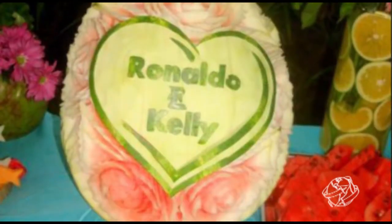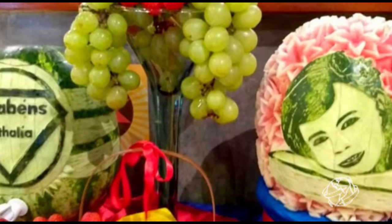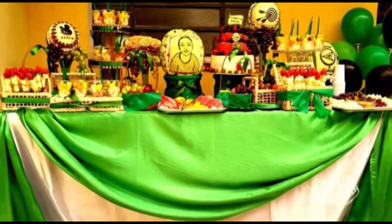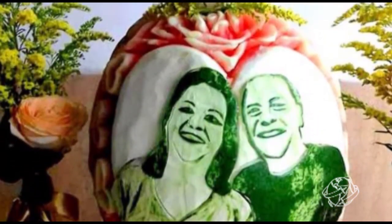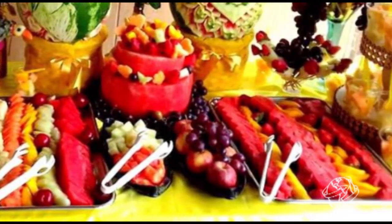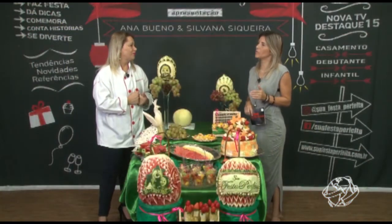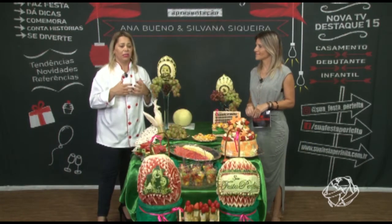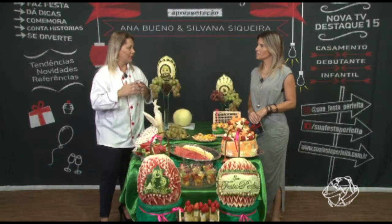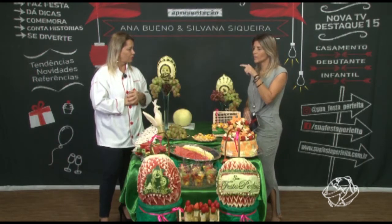Eu comecei com festas temáticas — festa do Havaí, festa na piscina, churrasco. Eu ia nos casamentos e via aquelas frutas inteiras e pensava: quem que vai pegar uma manga correndo? Então não tinha funcionalidade. Aí eu resolvi fazer as mesas funcionais: frutinhas já cortadas, laminadas, prontinhas. E aí veio o infantil. Eu senti a necessidade de mostrar um pouco — por que não incentivar as crianças a comerem frutas? As mães estão com essa visão mais saudável.